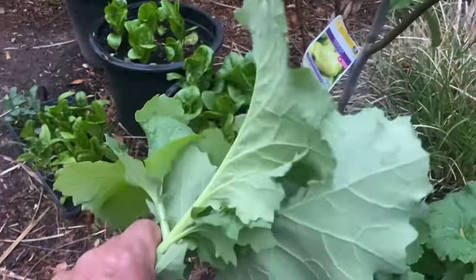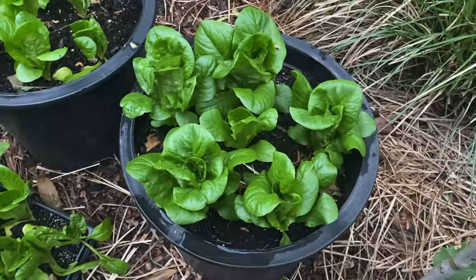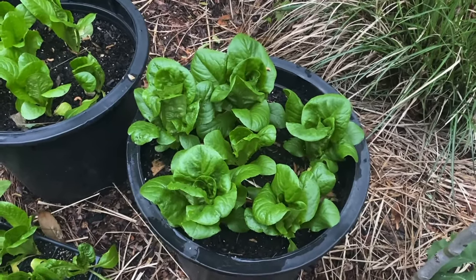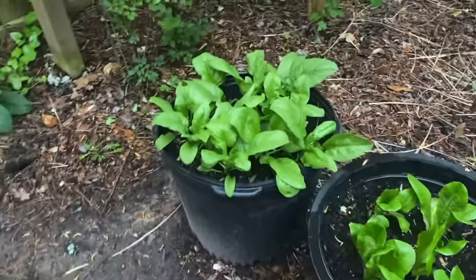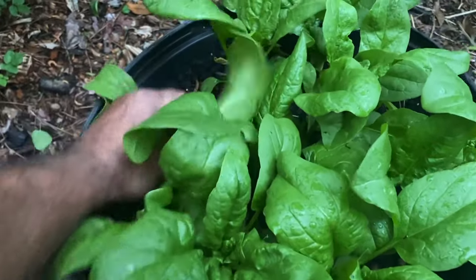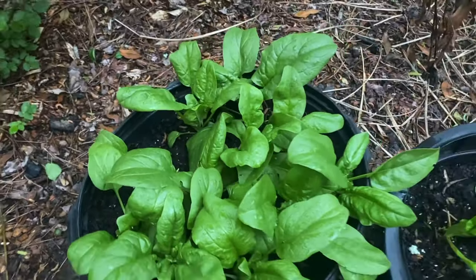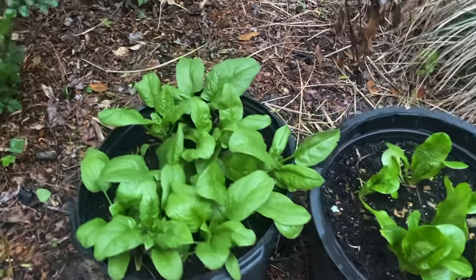All right, nice and tender. Look how pretty my little baby gem lettuce are looking. It won't be long now before I harvest you. I'm going to grab a few little leaves of this spinach. Oh, I almost pulled the plant out. The soil is so soft, so I'm going to skip it tonight.